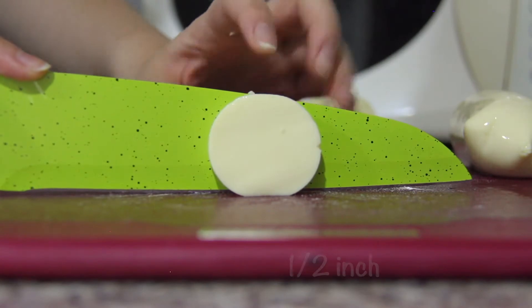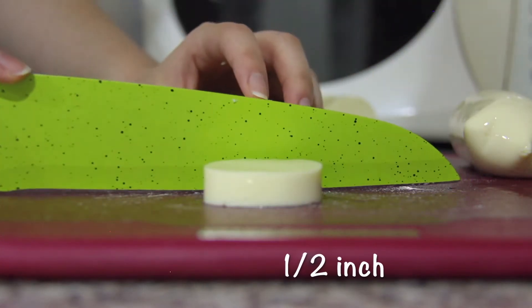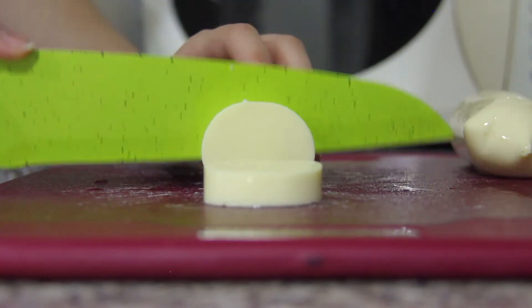Prepare your tofu by cutting it into half-inch thick pieces. Be sure to handle them gently as they break very easily.